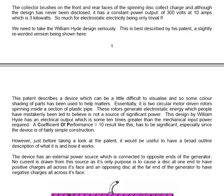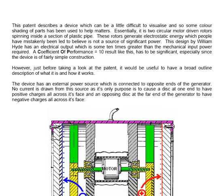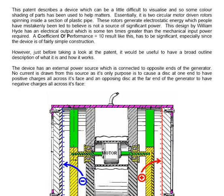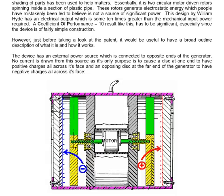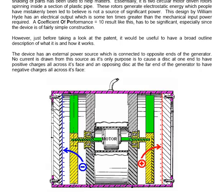We need to take the William Hyde design seriously. It is best described by a patent, a slightly reworded version being shown here. The patent describes a device which can be a little difficult to visualise, and so some colour shading of parts has been used to help matters. Essentially, it is two circular motor-driven rotors spinning inside a section of plastic pipe. These rotors generate electrostatic energy, which people have mistakenly been led to believe is not a source of significant power. This design by William Hyde has an electrical output which is some 10 times greater than the mechanical input energy required — a coefficient of performance of 10 — and the device is a fairly simple construction.